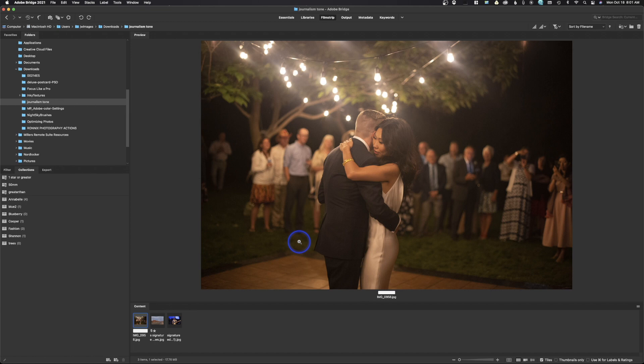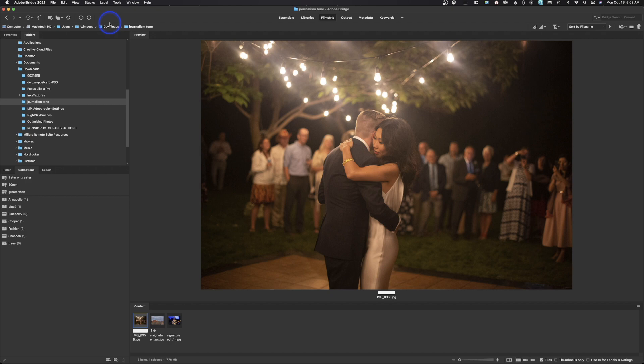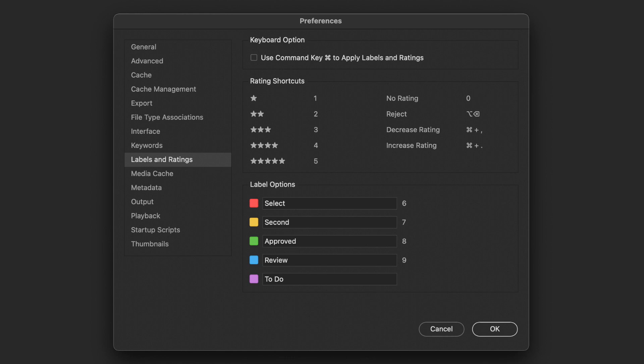Bridge is great at culling. Imagine we had a hundred images — we're not going to tone every single one. You can see on this image it's been given five stars; that is the culling process. To cull, go up to Label. One star is one — there's an option in preferences where you can change it to be Command+1 or just hitting the number. I prefer just the number, so I've made sure to eliminate the Command key requirement.